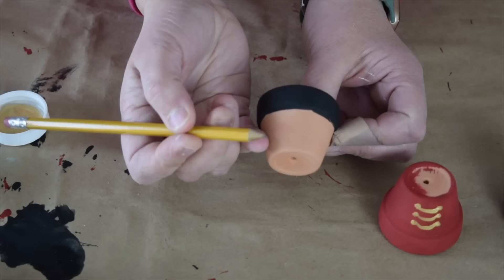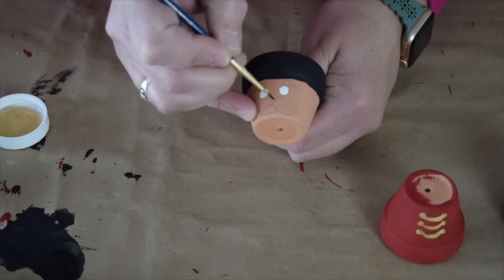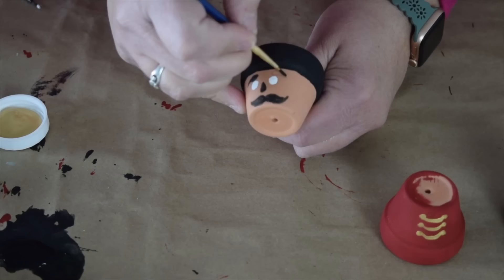The final thing I need to paint before putting my cute little pots together is a face. I find it easiest to draw a little face with a pencil and then fill it in with paint. That way you can make any changes you need before you've put the paint on the pot. I've already gone ahead and drawn a little face on another pot here, I just need to fill this one in now. The face doesn't need to be complicated at all. Just add some eyes, eyebrows, a little nose, and a mustache.